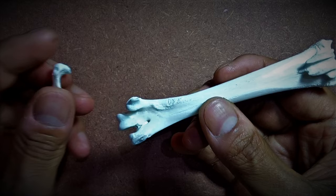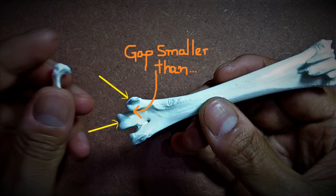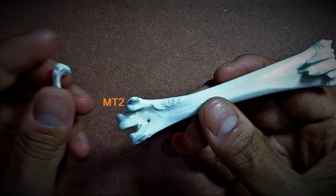A quick look again at the tarsometatarsus. At one end of the tarsometatarsus, right below the first metatarsus that we have previously articulated, there are three distinct bulges. Two of them lie closer to each other by having a narrower gap between them compared to the other. This is the second metatarsus, or MT2, or the second digit, followed by the third, or MT3, or third digit, and then the fourth, or MT4, or the fourth digit.